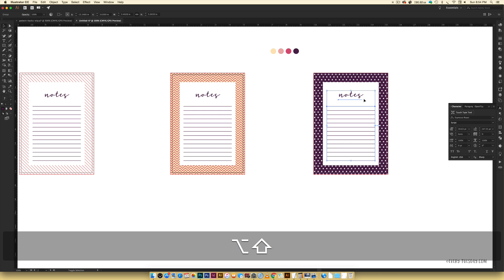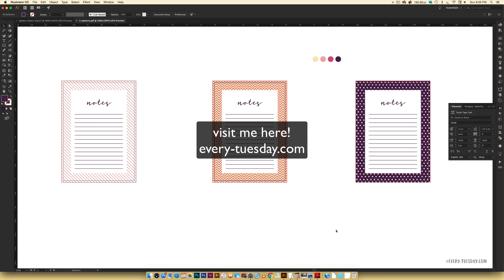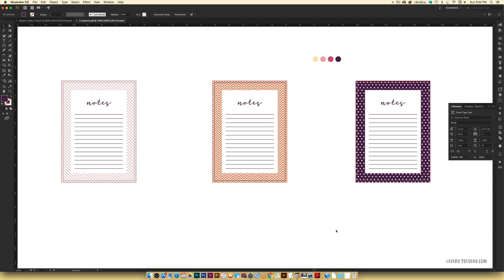That's how to create three simple pattern hacks and apply them to stationery borders in Illustrator. If you enjoyed this tutorial please subscribe — I release a new design tutorial every single Tuesday. Don't forget to head over to my blog at every-tuesday.com for even more design tutorials and design freebies. Thanks again for watching and I'll see you next week.